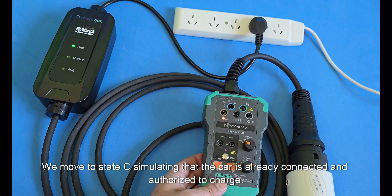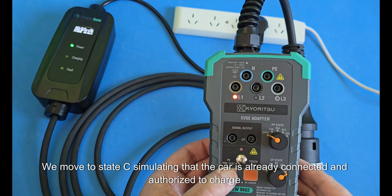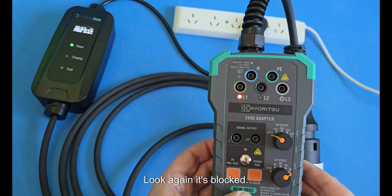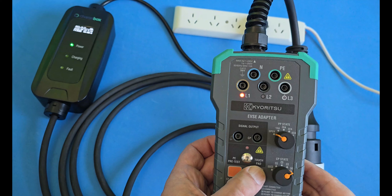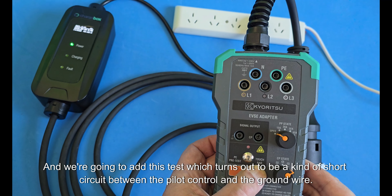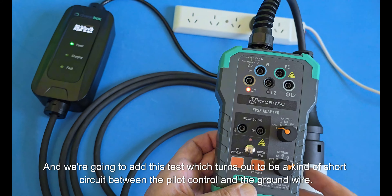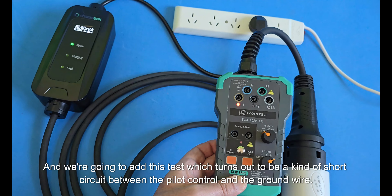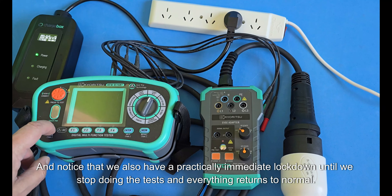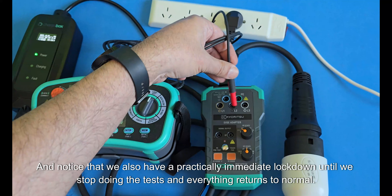We move to state C, simulating that the car is already connected and authorized to charge. In this case, we also remove the PE — and look, it's blocked again. We then add a test simulating a short circuit between the pilot control and the ground wire, and notice that we also get a practically immediate lockdown until we stop the test and everything returns to normal.